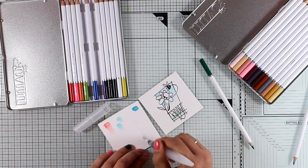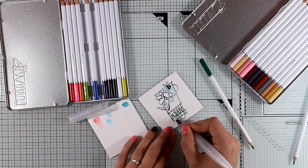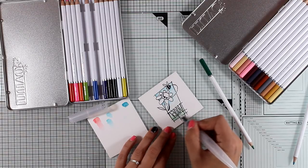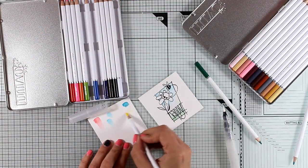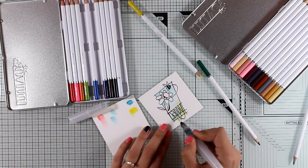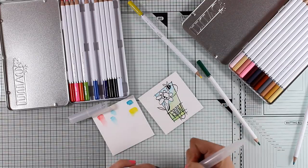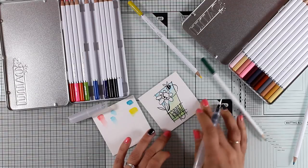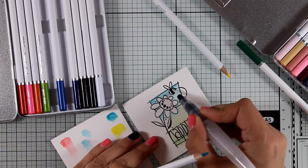I'm blending out the color with my water brush — by the way, the water brush I'm using is also by Nuvo, by Tonic Studios. Once I've blended out the blue area, I'll start from the bottom and blend the green towards the top. To make it look more interesting, I'm also going to add some yellow. As you can see, I'm using a scrap piece of paper as a palette to pick up a little bit of yellow and mix it in with the green.